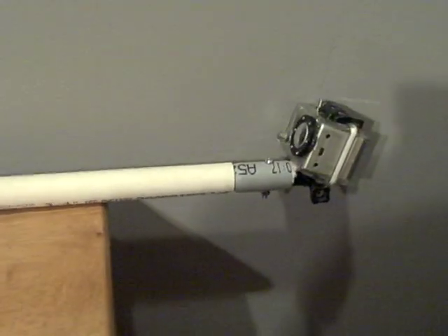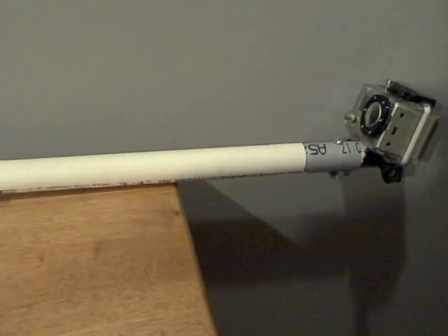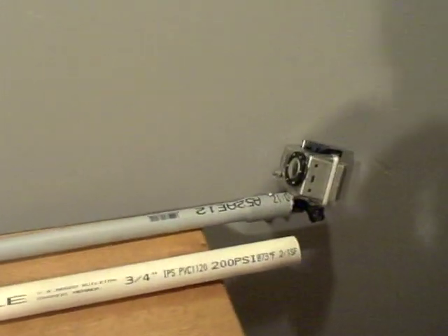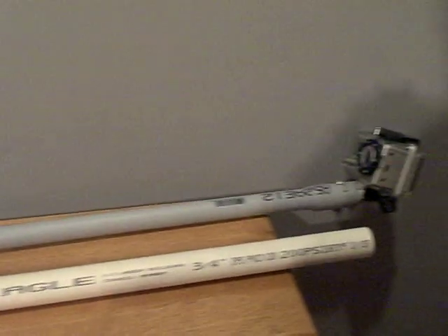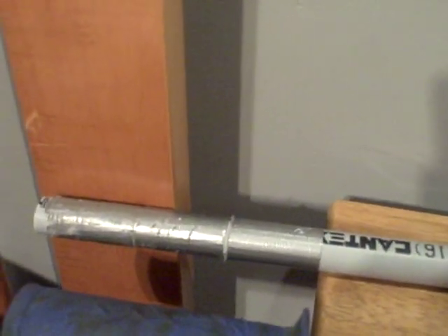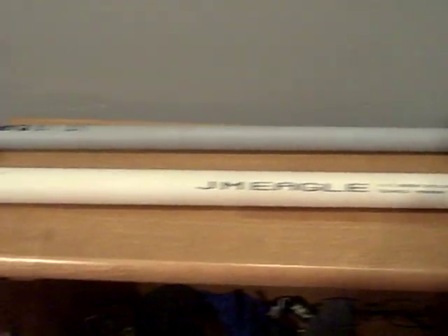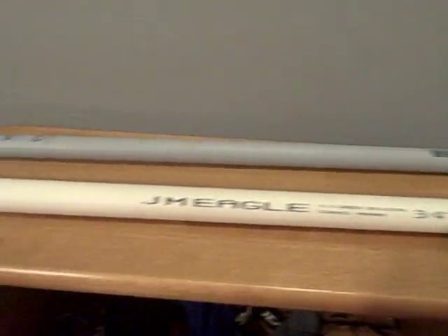As for dimensions, you're going to need to put the half inch piece — which is the gray piece — into the 3/4 inch piece, which is the white piece. You're going to find that it will be a little bit wobbly. What you need to do is wrap the end of the half inch gray piece with a little bit of duct tape, and it should fit snugly into the 3/4 inch piece and solve the wobbliness and looseness.